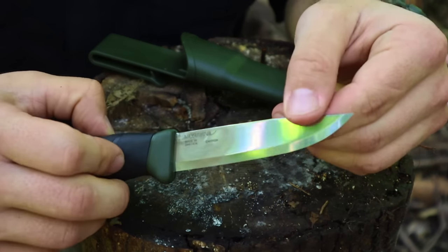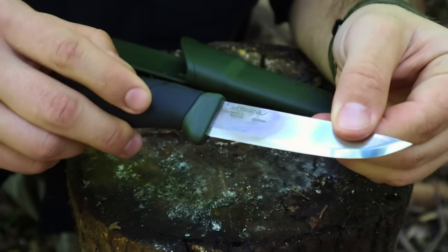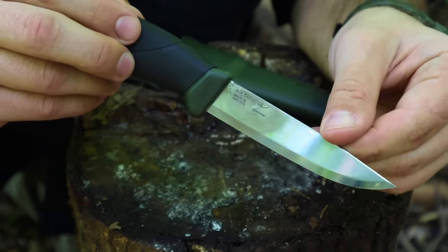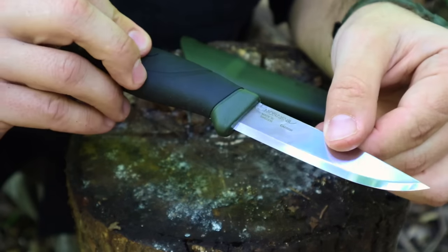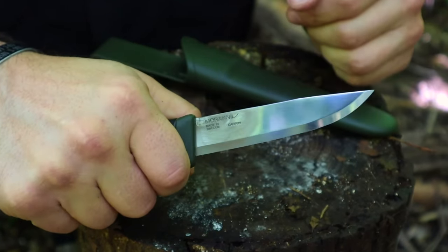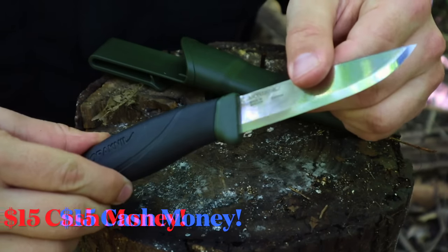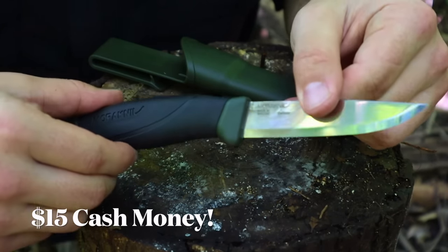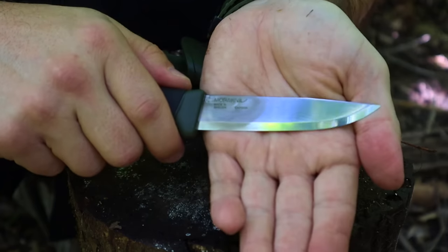The best survival knife is going to be the one that is in our pockets or on us — that's going to be the best one, the one we carry consistently. However, we can look for cheap, reliable survival knives like this Mora Companion for our survival kit. It's still reliable, a very good knife to have, but if we drop or lose it, we're not going to be out that much money.